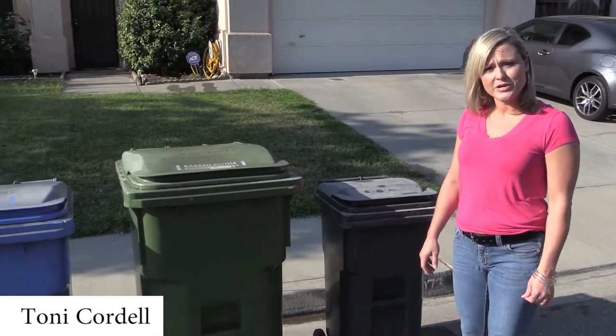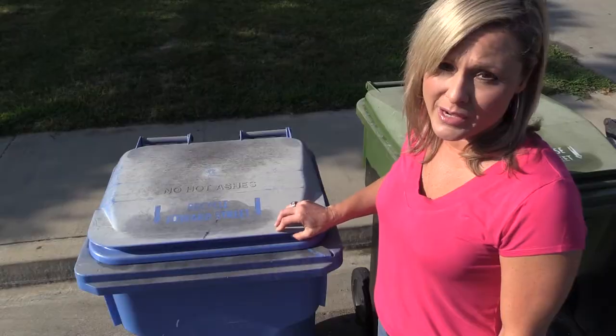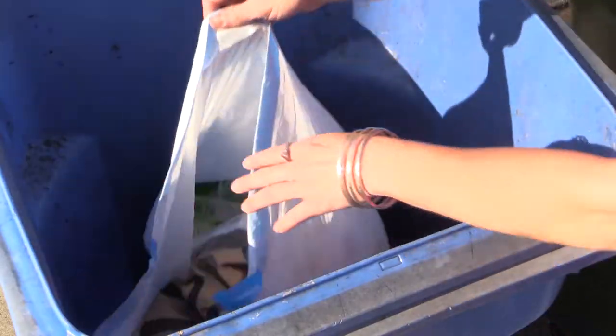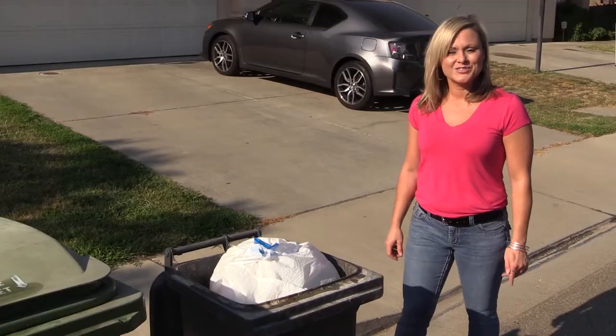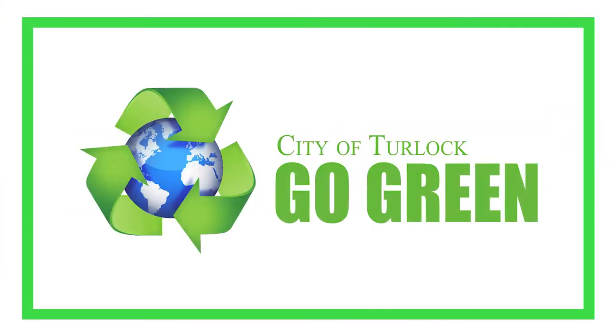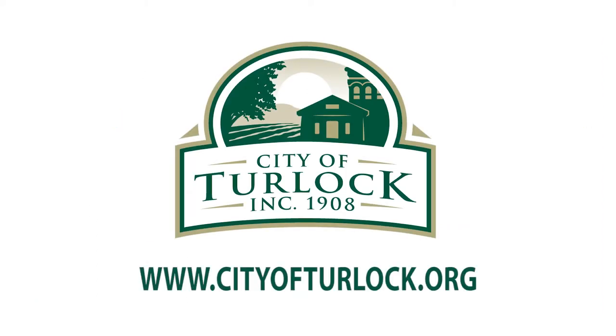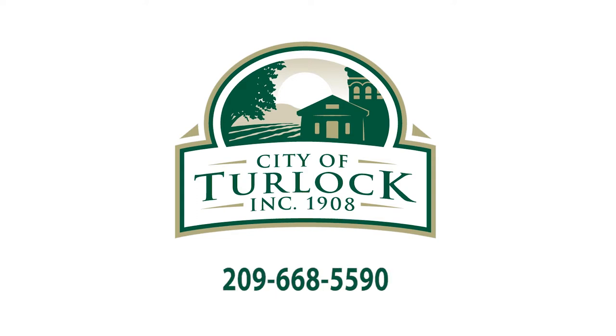Turlock residents are provided with a three-cart system: one for recycling, one for organics, and one for trash. However, it's becoming increasingly common to find contamination in the blue carts. Citizens are encouraged to go green and keep Turlock clean by putting only recyclables in their blue carts to help save energy and keep trash out of the landfills. For questions about recycling or garbage disposal service in general, visit the City of Turlock's website at www.cityofturlock.org or call the Municipal Services Department at 209-668-5590.